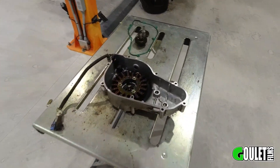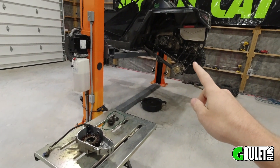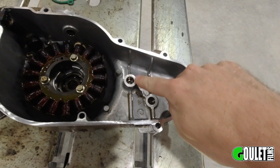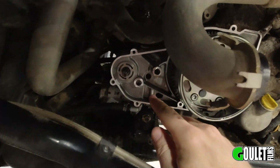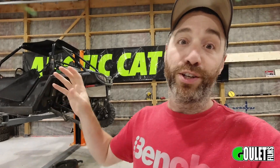All right, so last night we got the stator cover off. What happens on these things is there's a little boss in here — I'll show you guys — that breaks off. This is aluminum, and this little boss is kind of known to snap, not just on this side but on this side right there. Arctic Cat has an update for that, but we don't want to replace this entire case.